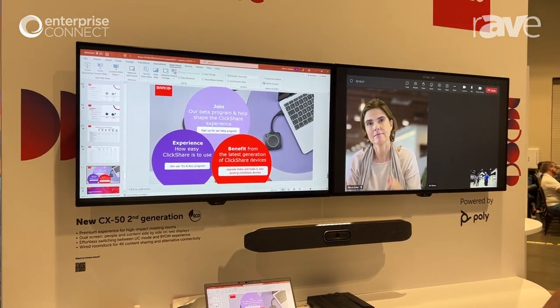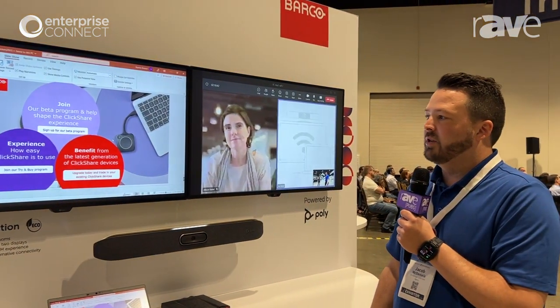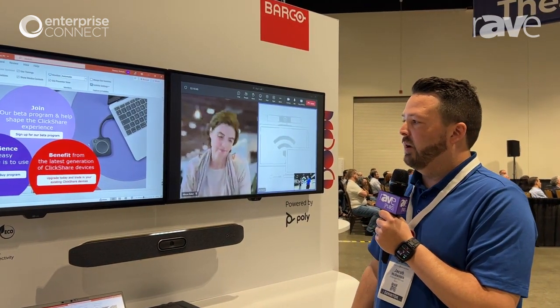So this is our new Gen 2 product. And if you want more information on it, you can go to barco.com/CX50Gen2. That will get you any information you need on our new product.